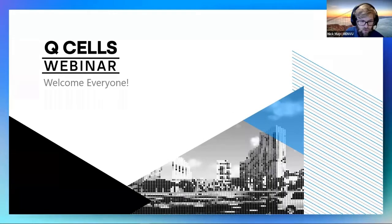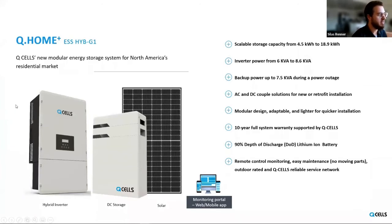From there I'll go ahead and kick everything over to Silas. Thanks. So hello everyone, thank you for joining today. I'm going to go over the Q-Home system that Hanwha is providing. It's a relatively new product but we're excited it's here. The Q-Home product is essentially a residential home energy storage solution. At the core of it is the Q-Home inverter, which controls battery charging, controls battery discharging, powers the backup panel, and can also be integrated directly with the solar.